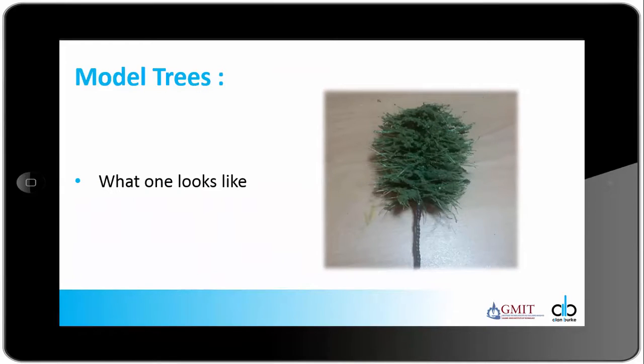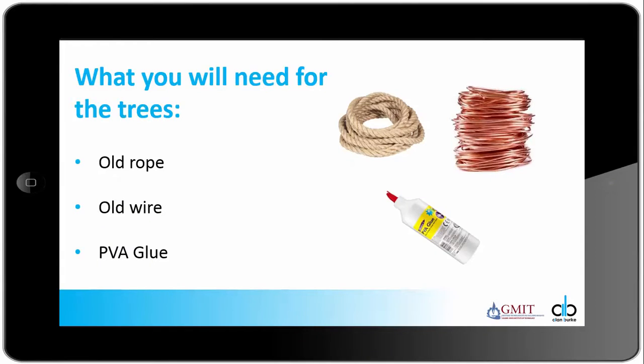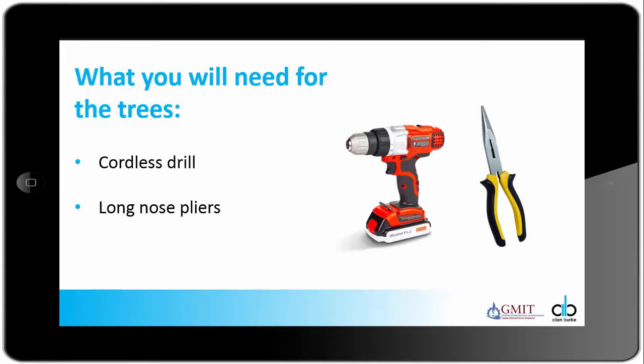I am now going to show you how to make some model trees. Here is an image of what the finished tree will look like. What you need is some old rope for the leaves and the branches, some old wire for the trunk which is usually from old electrical cables, some PVA glue, a cordless drill, and some long nose pliers.